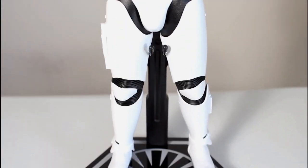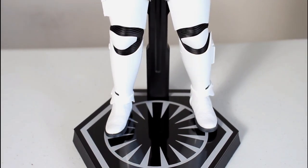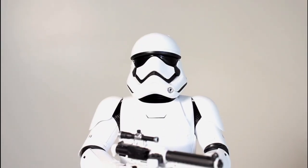I'm going to be using the figure stand because I found that my figure's ankle joints are really loose. The knees and elbows are kind of restricted by the black suit underneath, but the ankle joints are so loose he's constantly wanting to tip over or tip back. It's kind of annoying.